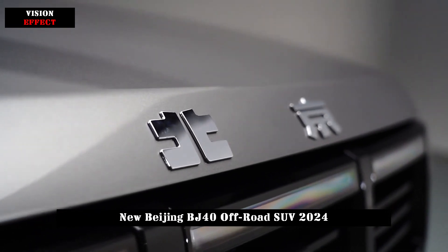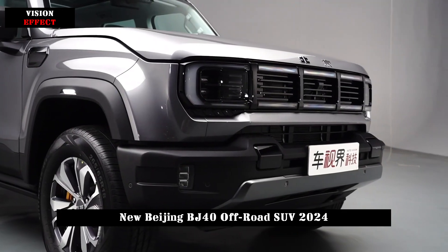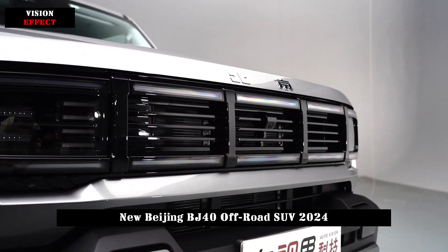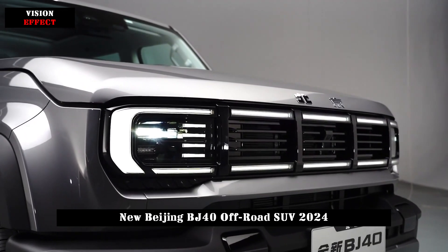The front-end design of the BJ40 is somewhat similar to the Jeep model. Although the new model is somewhat similar to the old model, it has changed a lot, because it not only has a horizontal and vertical interactive grille, but also a penetrating light strip. The degree and high-end feeling will be much better.